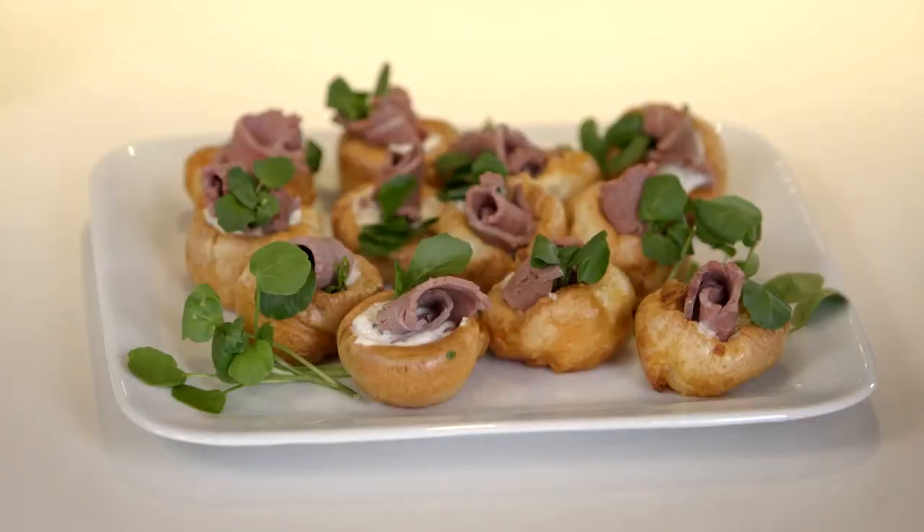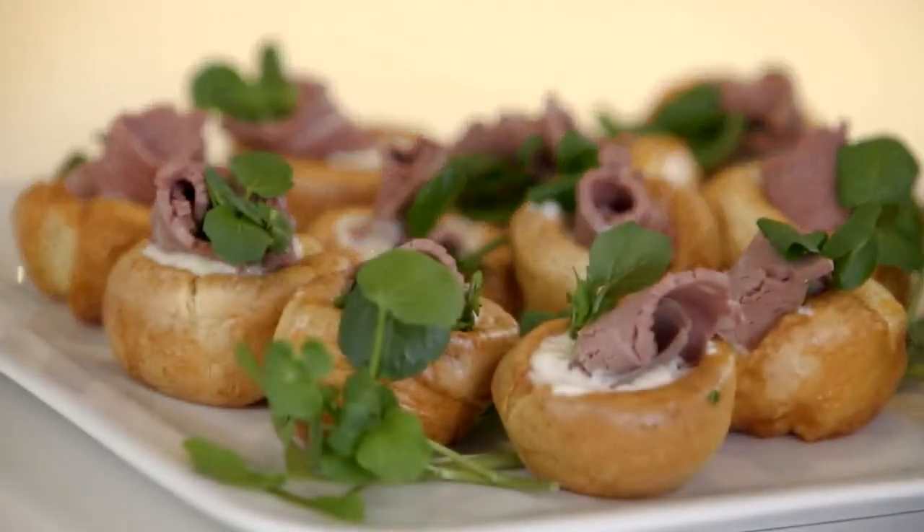I've got a really good idea of something that's quite easy with a real wow factor. It's going to be little tiny Yorkshire puddings with horseradish, then roast beef, and then a bit of watercress on top. Sounds amazing.